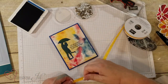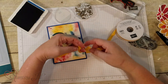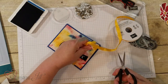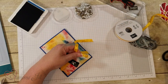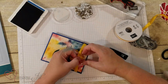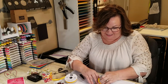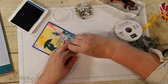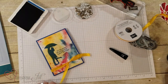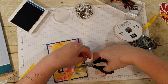I'm going to use the seam binding right here — just cut it and tie it in a knot. I love seam binding because it lays so flat and nice, and you can tie it in a bow or a knot and it always looks good.